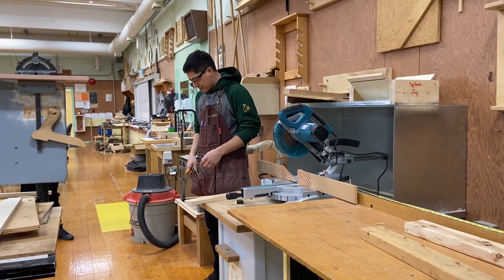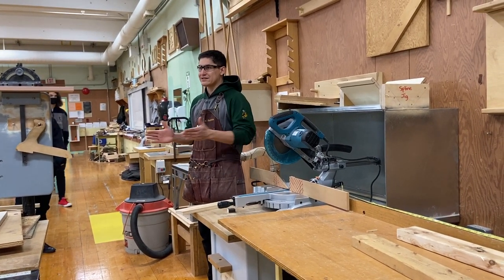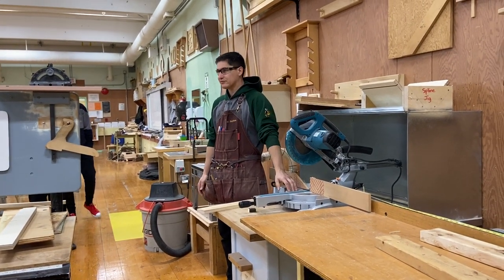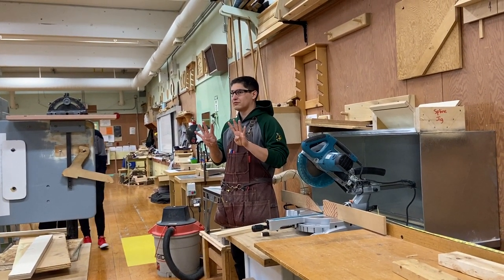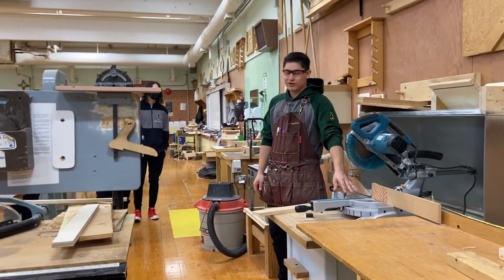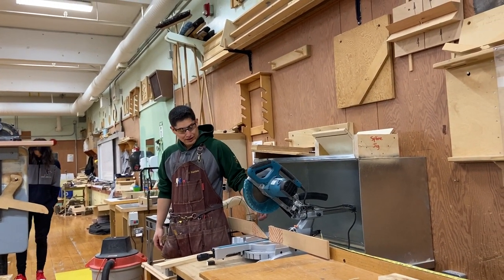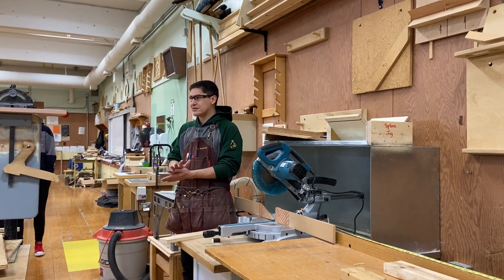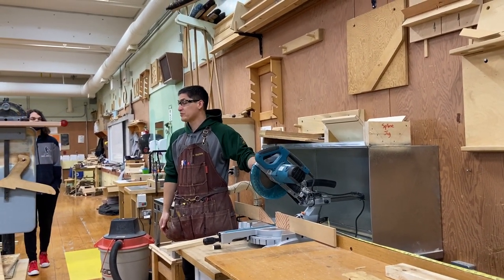Some other things before we actually use the saw — does it matter how big your piece of wood is? Yes. So what is the smallest piece of wood you can cut on this? There's a specific limit. Eight inches. So if your piece of wood is smaller than eight inches, you cannot use it on the miter saw. Because if it's smaller than eight inches, this area is the danger zone and I need to make sure my fingers are outside of this. When it comes to your safety tests, the measurement you need to remember is six inches — my hands need to be at least six inches away from this blade at all times.